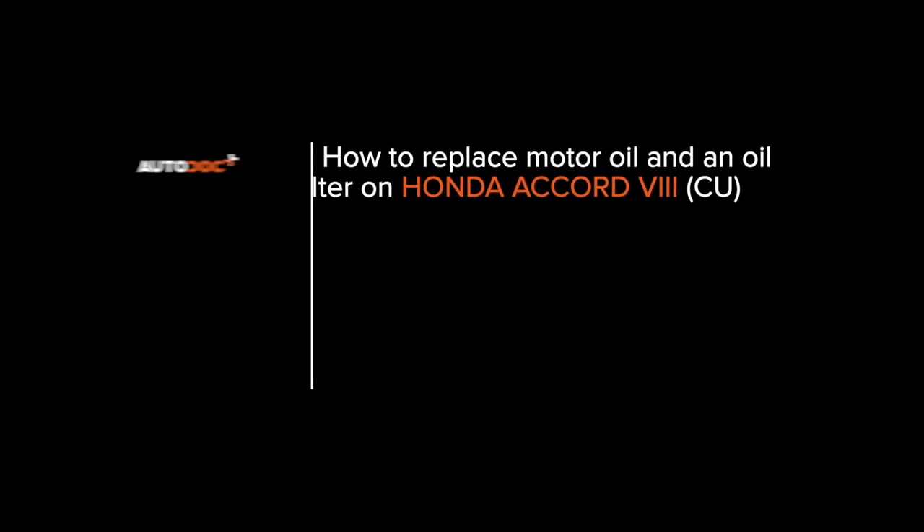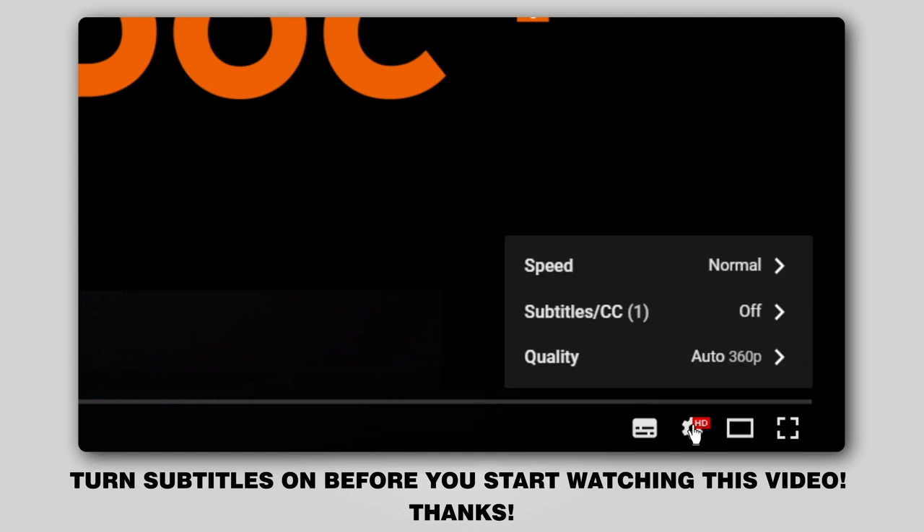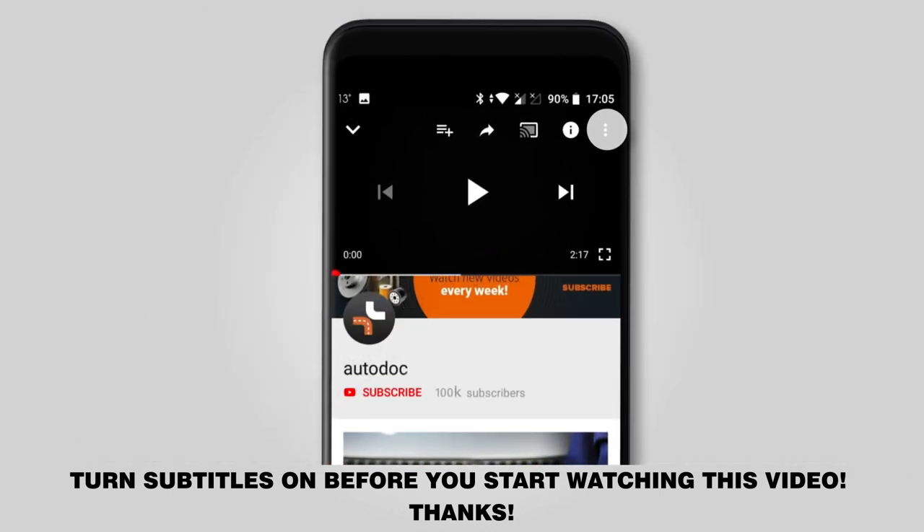Autodocs video tutorials on replacing car parts. Hi everybody! Here's the latest installment of Autodocs video tutorials on replacing car parts. Turn subtitles on before you start watching this video. Thanks!